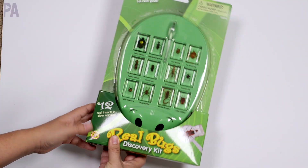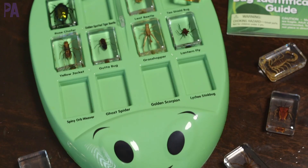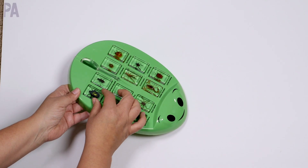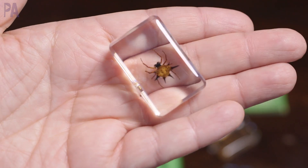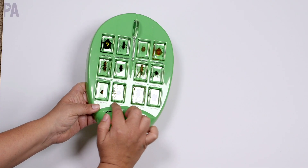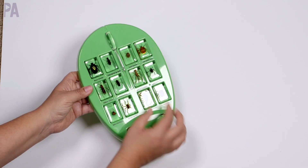Let's get a little buggy and talk about the Real Bugs Discovery Kit. This is for ages three and up. There are 12 real insects inside, but don't worry — they are encased in acrylic. It comes in a little case that holds all of your pieces. As you look closely, you can see the incredible detail of these real insects. It's like having your own science lab right at your fingertips, and there are labels across each bottom so you can match them back up and do a matching game.